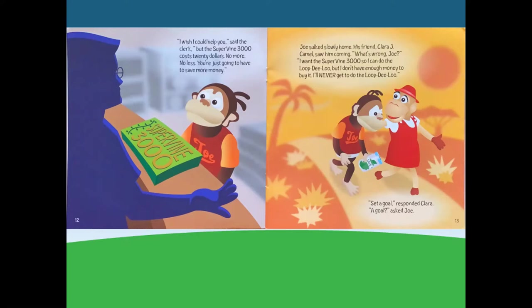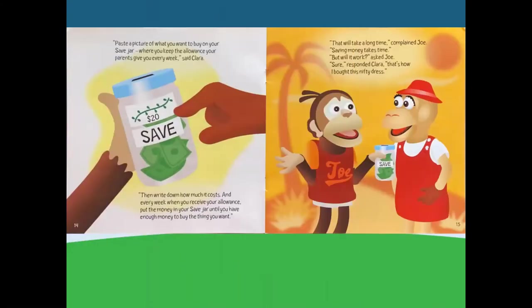Set a goal, responded Clara. A goal? asked Joe. Paste a picture of what you want to buy on your save jar — where you keep your allowance your parents give you every week, said Clara. Then write down how much it costs. And every week when you receive your allowance, put the money in your save jar until you have enough money to buy the thing you want. That will take a long time, complained Joe. Saving money takes time. But will it work? asked Joe. Sure, responded Clara — that's how I bought this nifty dress.